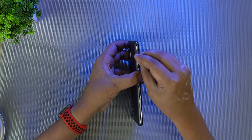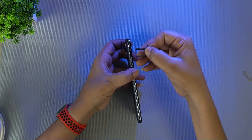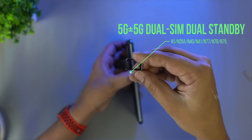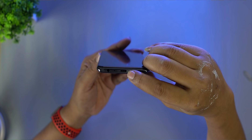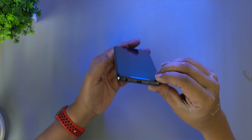This has 5G with 7 bands, dual standby, dual SIM 5G support. There is no expandable memory slot — only internal memory. On the bottom side there is a main speaker grill, a Type-C port, a main mic, and an audio port — though the audio port has been removed.